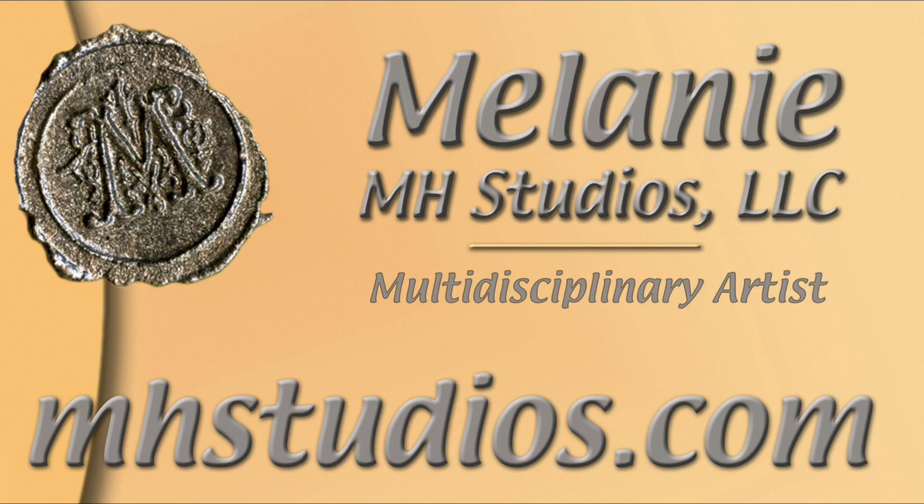Thanks for watching. Please hit the subscribe button and the little bell for notifications. Every two weeks I post a new video. Look below in the descriptions to see any other links that may take you to other sources, including Etsy. And thanks again for watching.